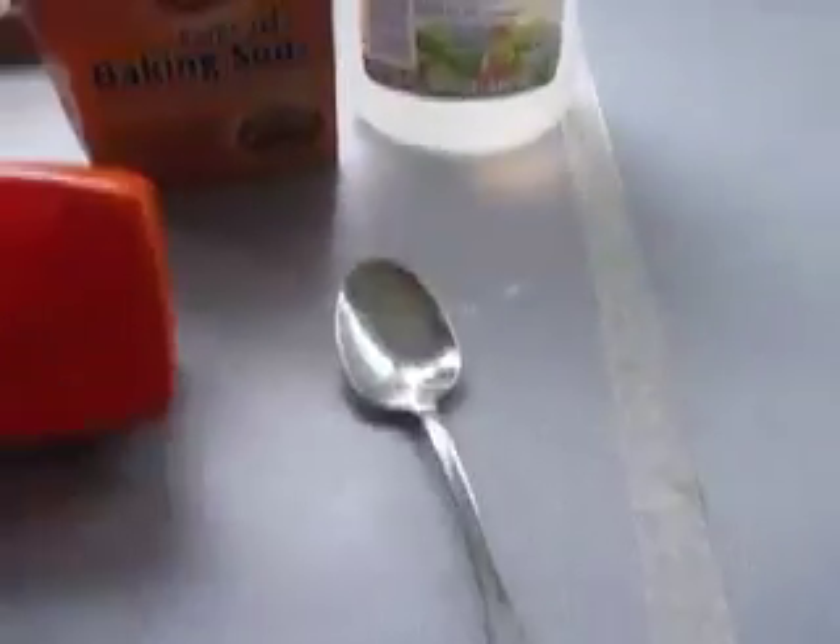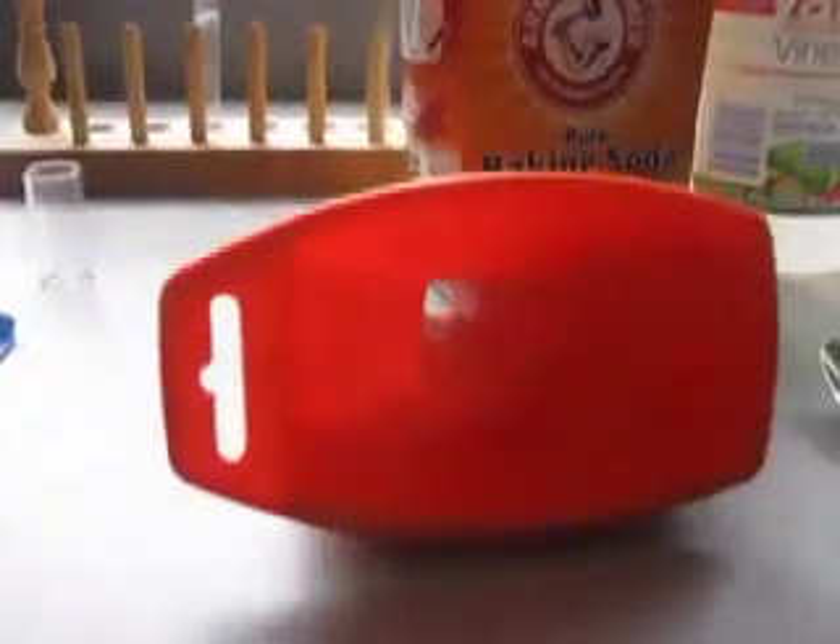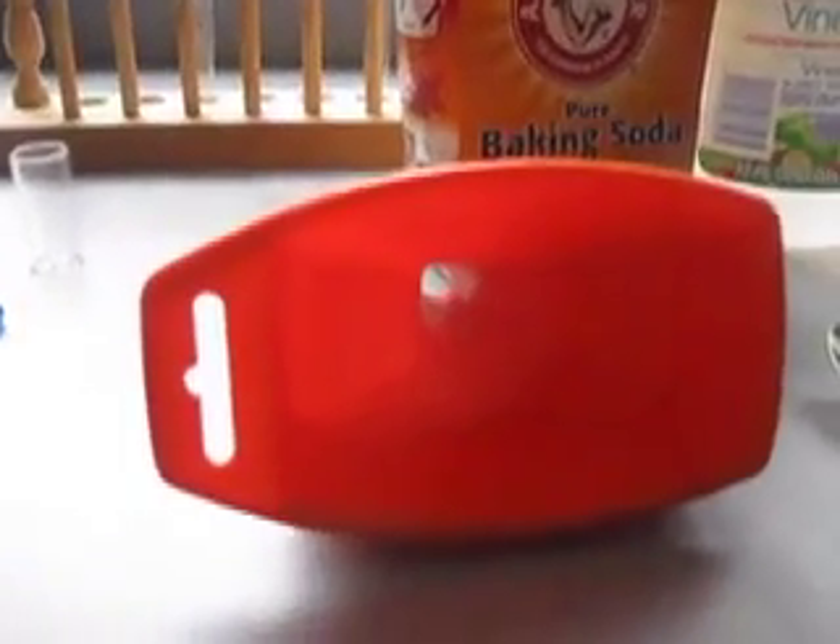And then we have this really fancy scientific equipment called a spoon. And then we have this funnel. So I will demonstrate to you what we will do with these things.